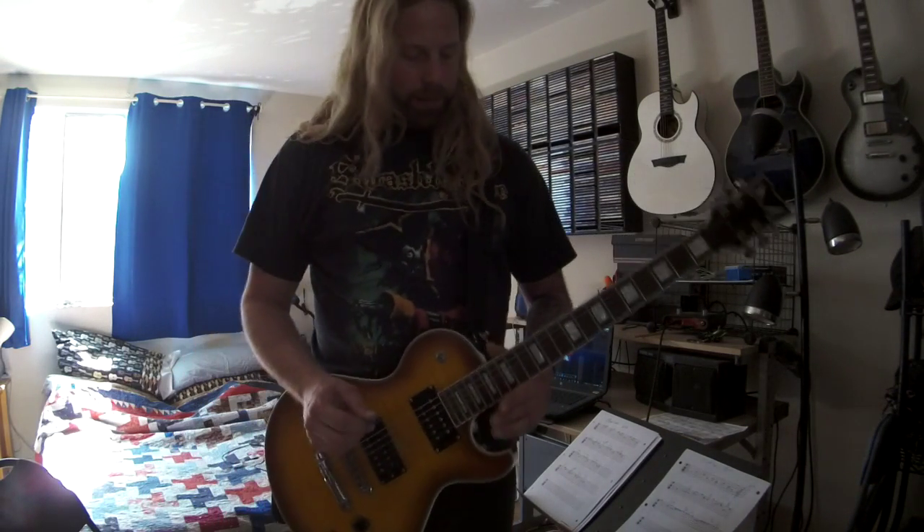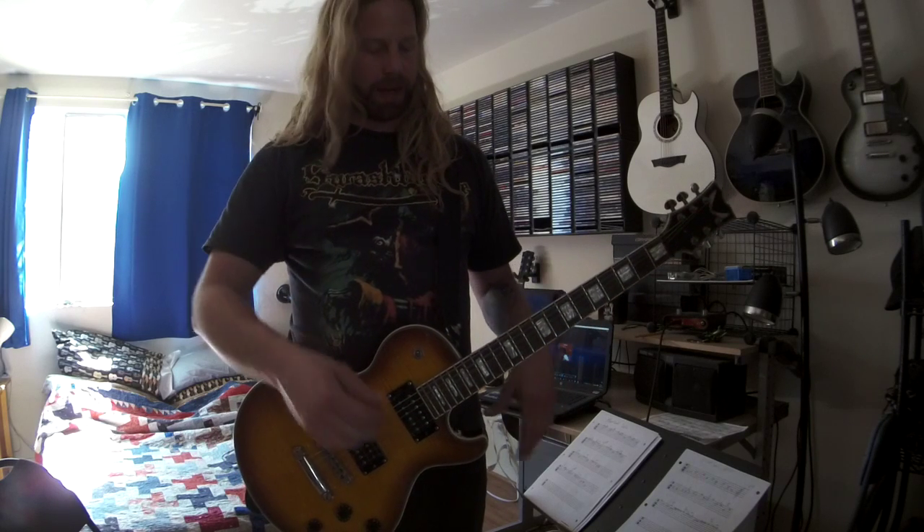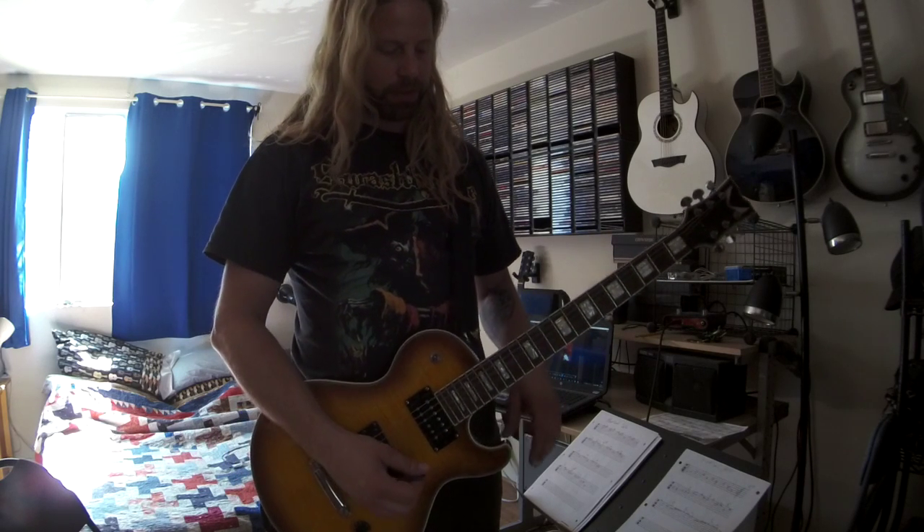Hey, Nick. What's up? It's Eric. I'm doing just little snippets of the solo so as I learn them I can film them and get them to you. It's like I get out of here real soon.